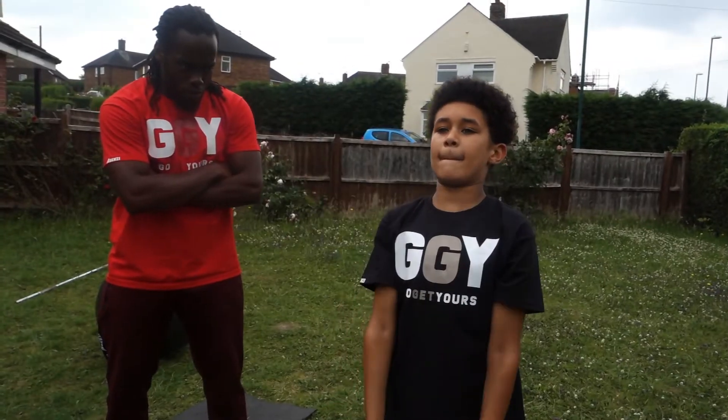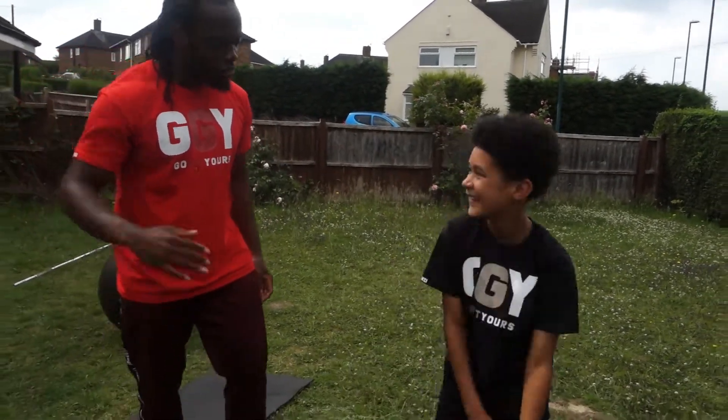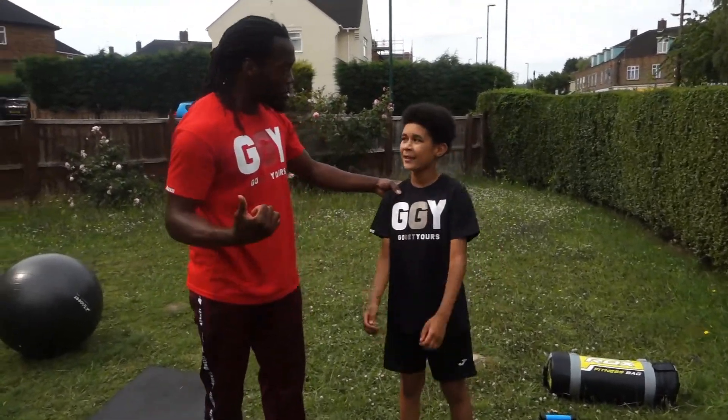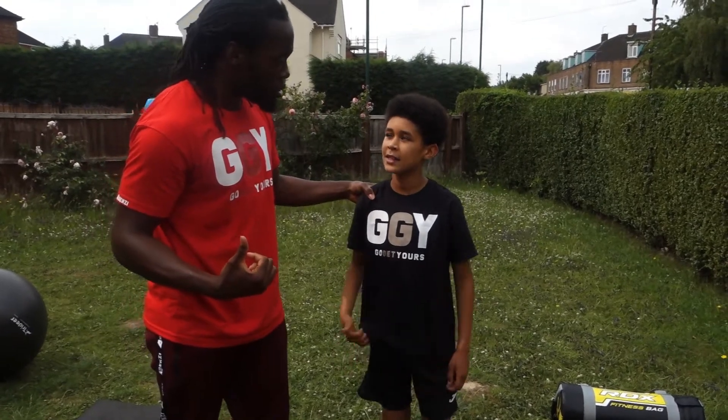Sixth exercise is plate raisers — this is working your shoulders. Three. Brilliant, Kai, brilliant. Okay, four. We're showing off. I like that, man. You did that really good. I don't need to fix your technique. Ready to go on to the next one? Ready. What number is that? Six. What number we're going to next? Seven. All right, let's go.